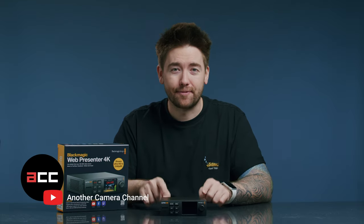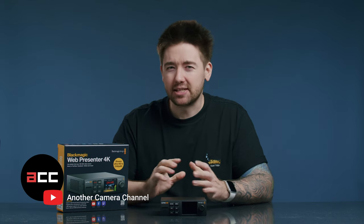Welcome to another camera channel. Today we're going to be talking about the Blackmagic Web Presenter 4K, something I think not a lot of people have been talking about.